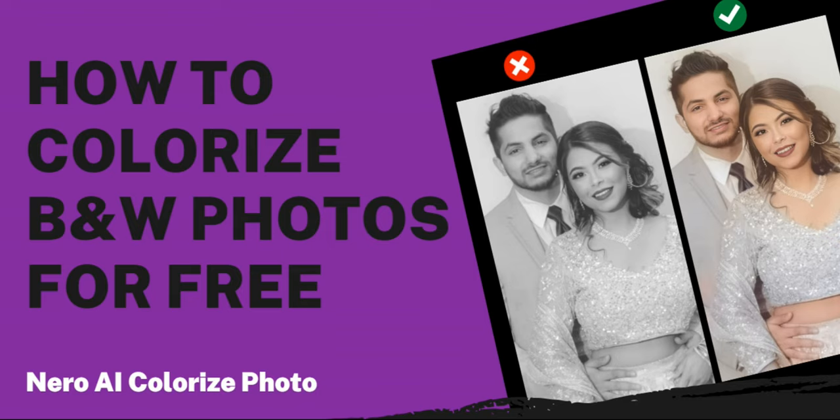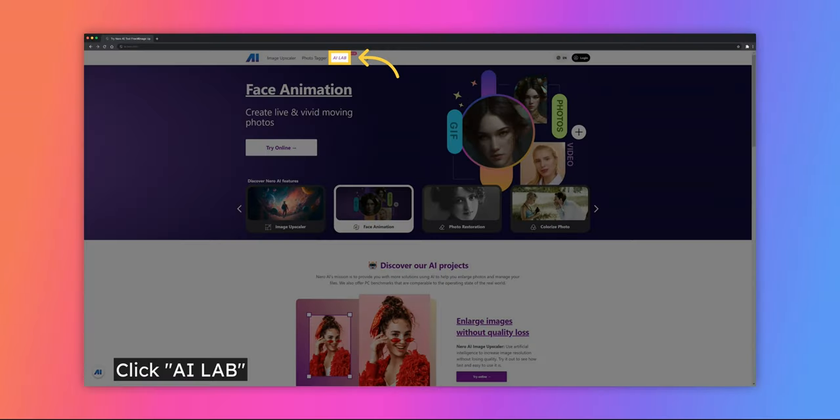This guide will walk you through the steps to colorize and retouch your black and white photos using the Niro AI Lab. Step 1: begin by visiting our website and click on AI Lab to access our advanced image editing tools. Then, select Colorize Photo to enter the colorization interface.